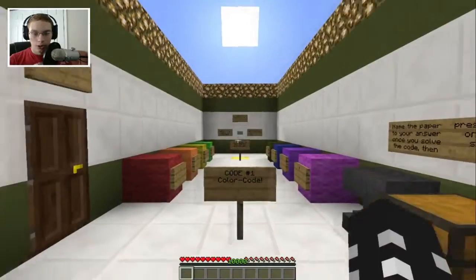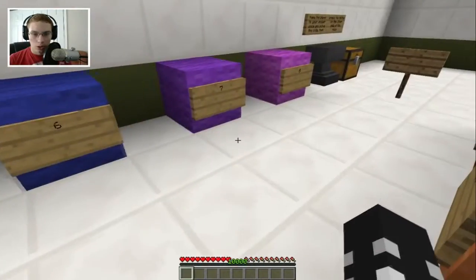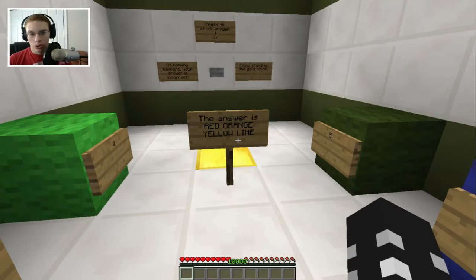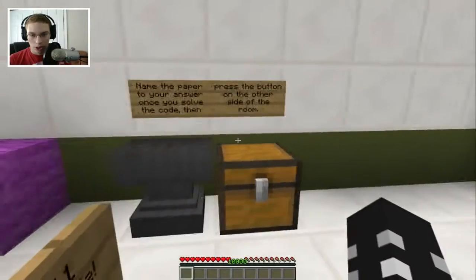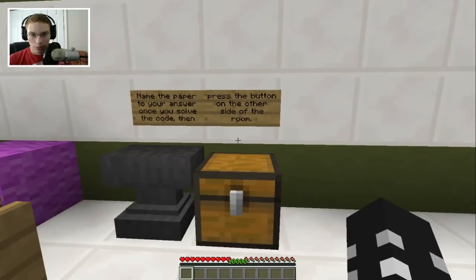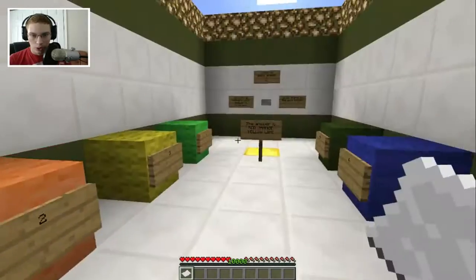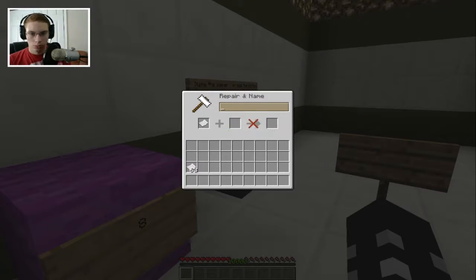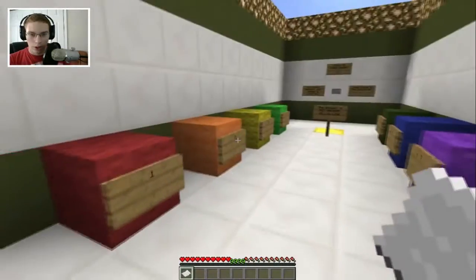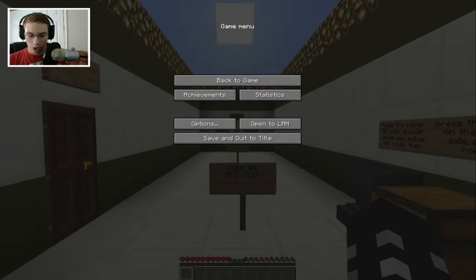All right, so we're going to start off with the easy levels. Code number one: color code. Let me open up Notepad. One, two, three, four, five, six, seven, eight. The answer is orange, yellow, or red — orange, yellow, lime. It's red, orange, one; yellow, lime, three — so one, two, three, four. That's what it says. We did it! Let me record that: first puzzle, one two three four.